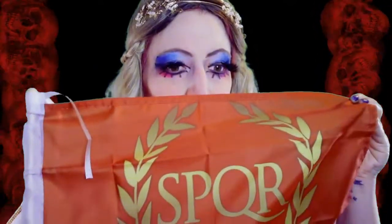I thought this was going to be a large flag, but it's like 12 inches tall, so maybe I'll get another one at some point — that's why it was cheap, I guess. I'll hang that somewhere. That's the Senate and the Roman people.